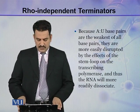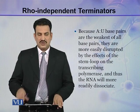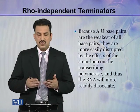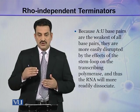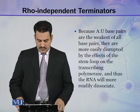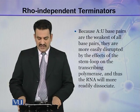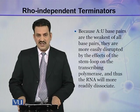Because A-U base pairs are the weakest of all base pairs — between G-C there are three hydrogen bonds and between A-T there are only two hydrogen bonds, so A-T is weaker than G-C. A-U is even weaker than A-T base pairs, and they are more easily disrupted by the effects of the stem loop on the transcribing polymerase, causing the RNA to more readily dissociate.